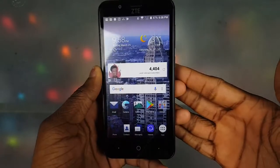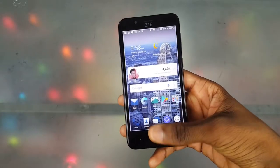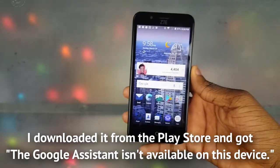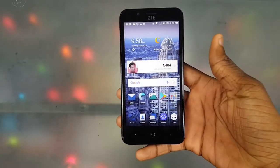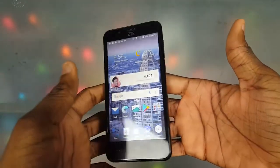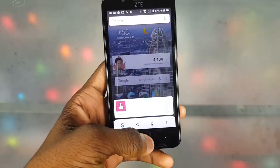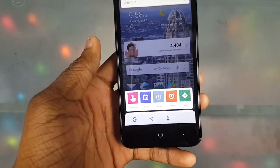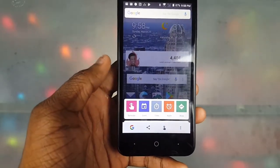Next, no Google Assistant. I really don't understand this because the phone runs Android 7.1.1 — it should have Google Assistant. But there's no Google Assistant; you just get that little thing that reads your screen and tries to pull something up. I use Google Assistant a lot, so I'm not feeling that.